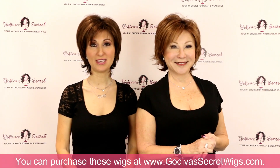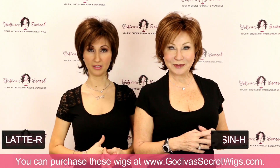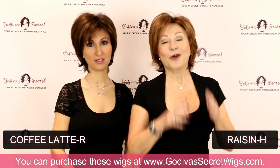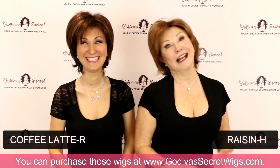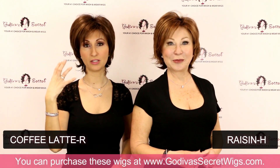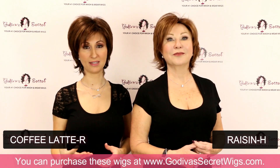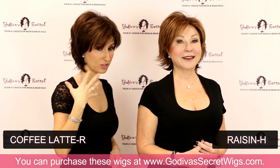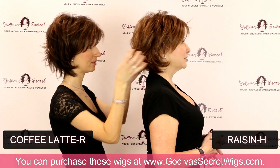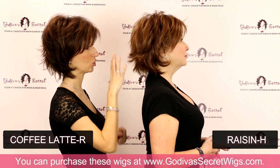So I'm wearing the Coffee Latte R color, and I am wearing Raisin H. This Coffee Latte R is going to be the darkest color that our rooted colors come in — it's a brown with some gorgeous highlights. And then the Raisin H is going to be a little more of a raisin and golden color.